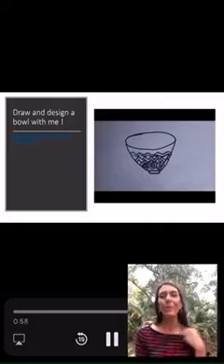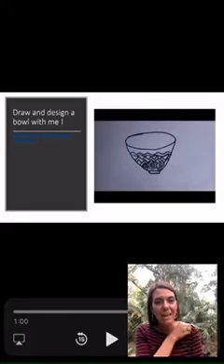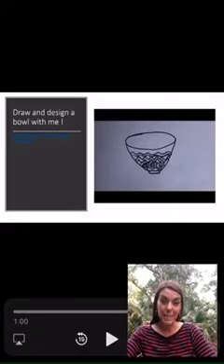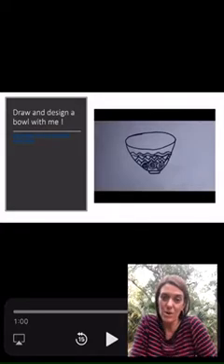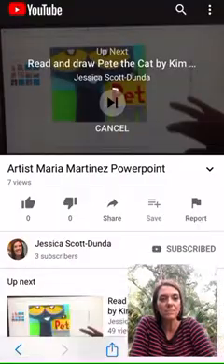We're going to replicate a bowl, fairly rudimentarily, just with lines and shapes, together in less than two minutes, and you can add your own twists and designs to it as well.